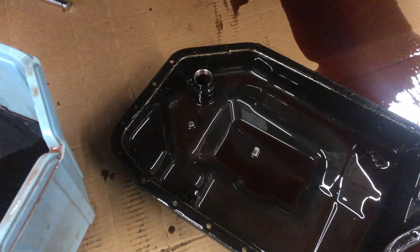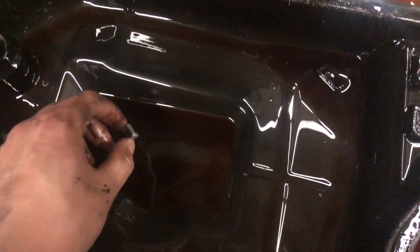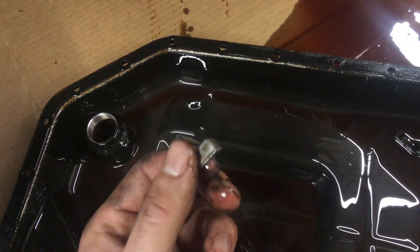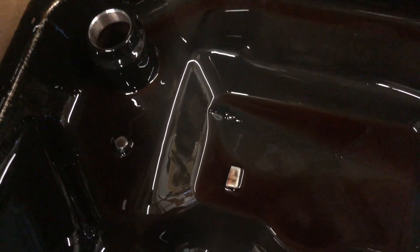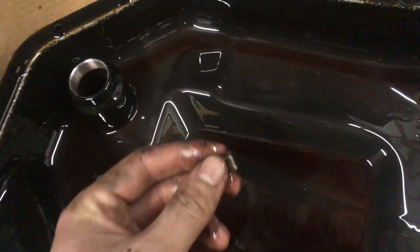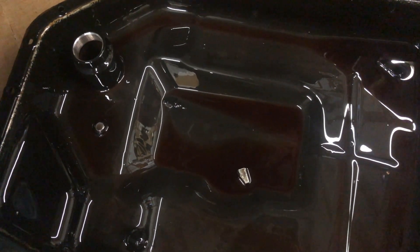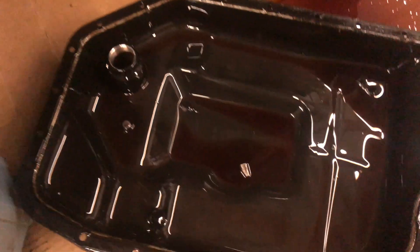Alright guys, got the pan out. Huge mess as expected — dumped out all the fluid, and this is what I found in the bottom of the pan. I don't know what this is from. I'm hoping it's maybe a piece from where that upper valve body gets a crack in it, which is where you'd get that clunking when switching between drive, reverse, and neutral. But that is definitely a pretty solid piece of metal from somewhere — definitely not what you want to see when you're dropping your transmission pan.